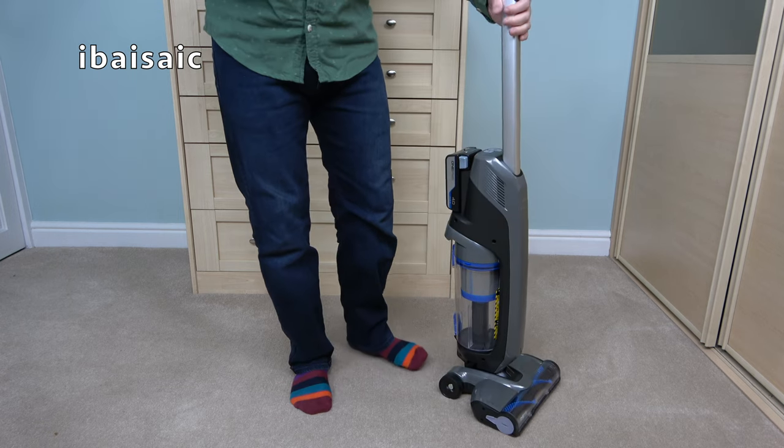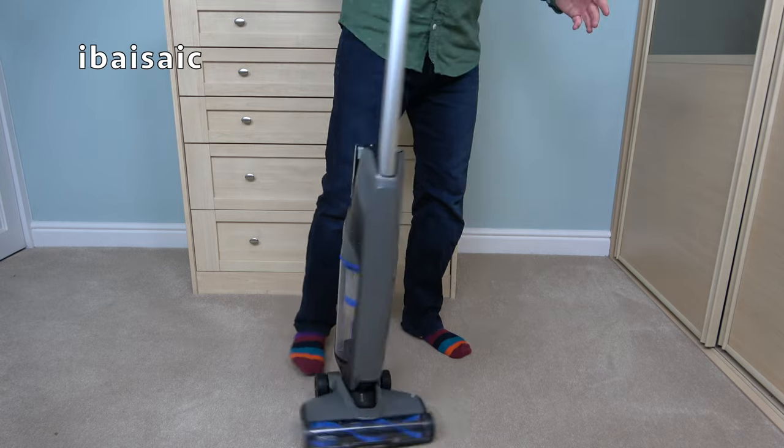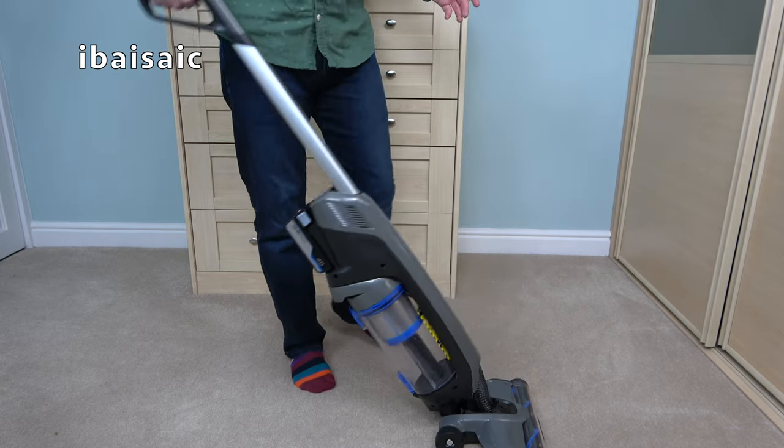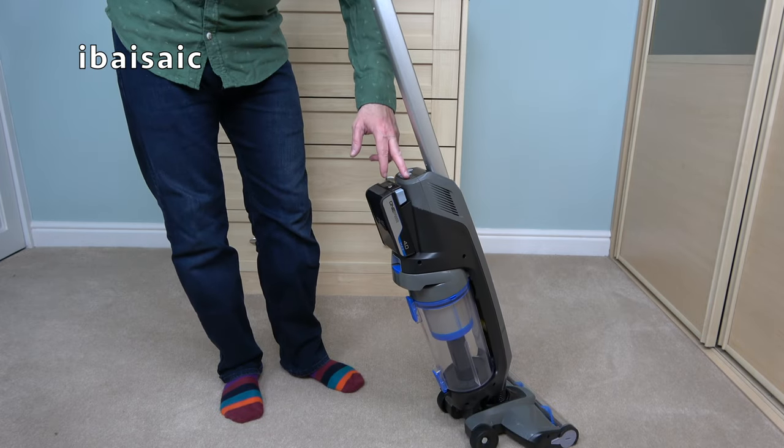Let's give it an initial go on my carpet here. To recline the handle, you need to place your foot on the base and recline the handle backwards. I need to be in carpet mode.